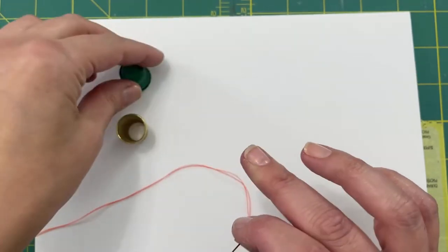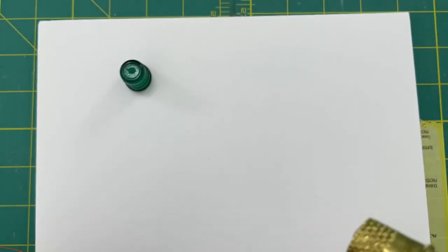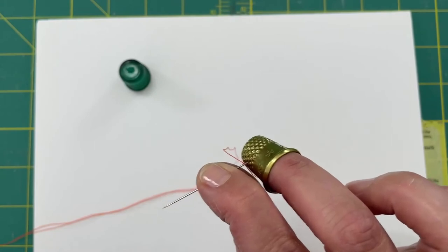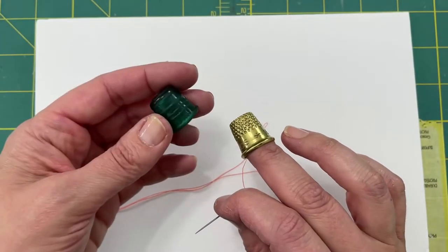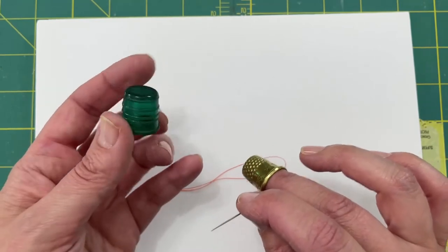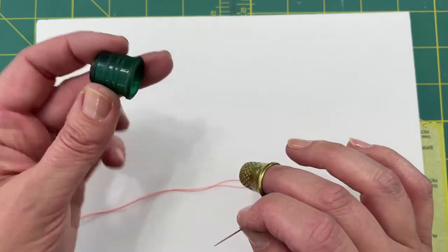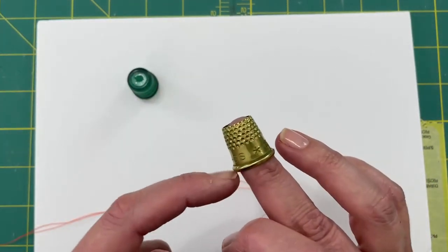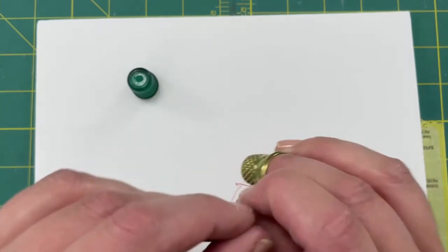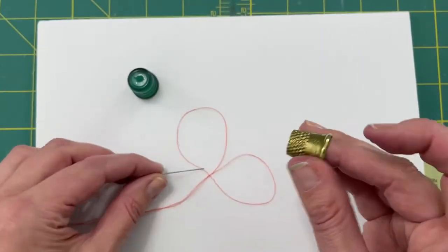With the tailor's thimble you have nice little hole divots to put your needle into to help push it through. Just so you know, these rubber thimbles — if you're pushing very hard with a thicker needle — can puncture and stab you in the finger. That happened to me the other day. So it's always good to have a backup metal thimble so that when you have thicker fabric you can push through without sustaining any injuries.